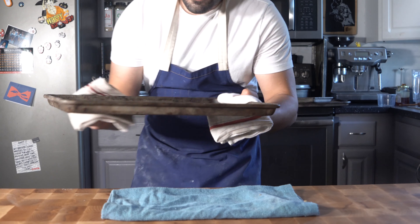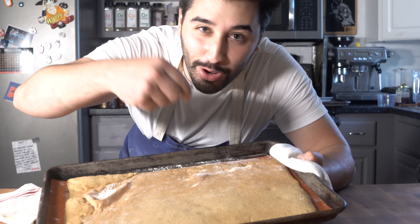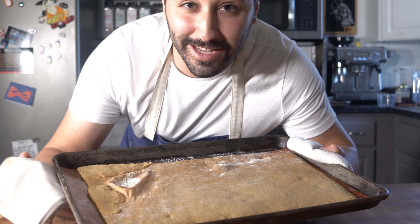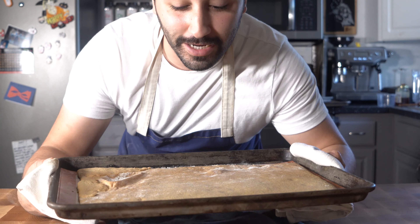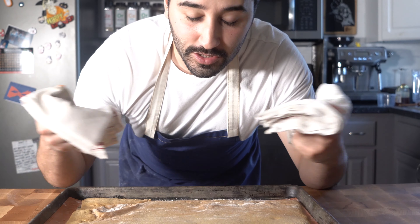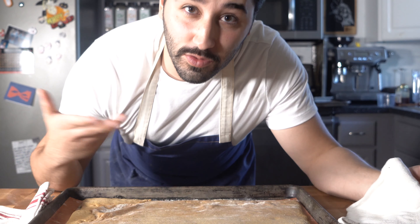I completely forgot to mention - you want to go ahead and poke some holes with a fork so it rises normally. It doesn't need to look too pretty because we're gonna cover it with ice cream anyway. It should come out golden brown - just go ahead and let it cool off, and while it's cooling we're gonna start our ice cream.